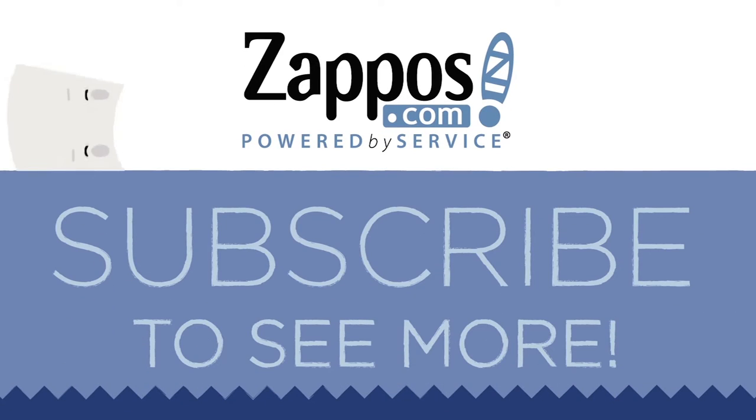You're gonna be looking and feeling your absolute best with the help of Brooks. Thanks!